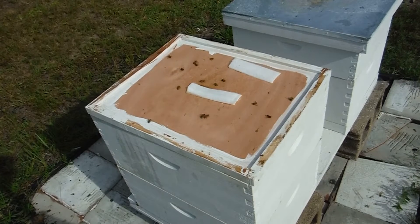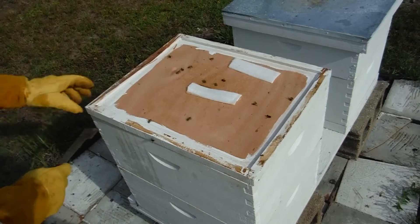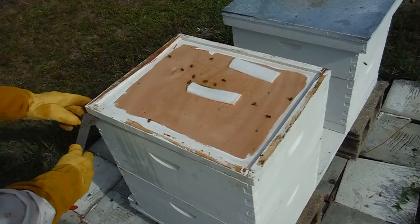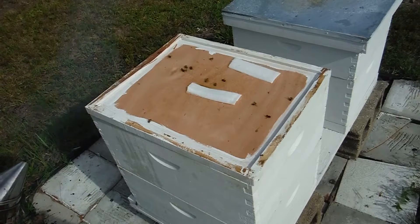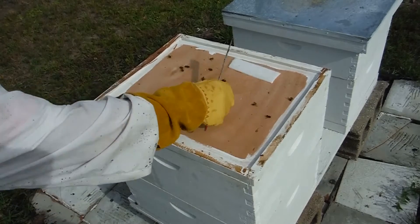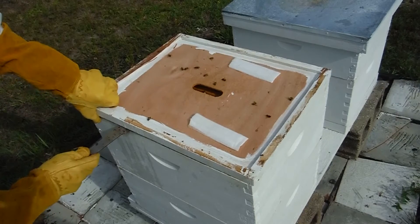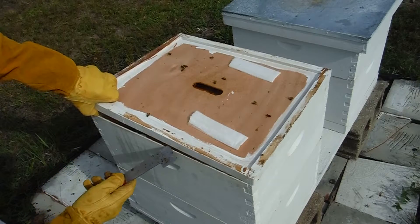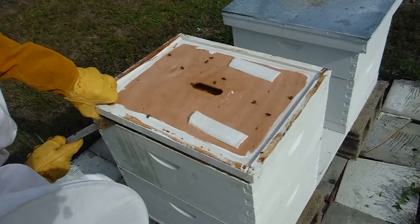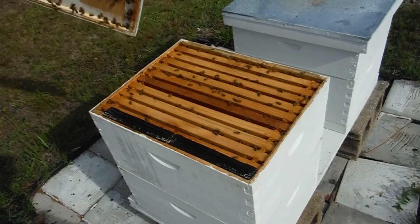I'm not seeing any hive beetles yet. I do keep these out in the sun this year — last year when I got slimed with the hive beetles it was all shady. This is also the hive where the beetle blaster tends to get stuck and I end up getting rancid oil all over my bees.